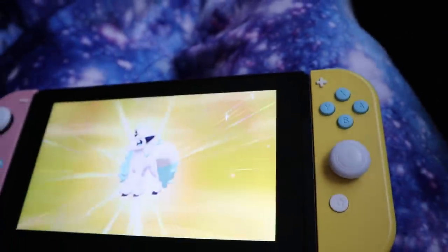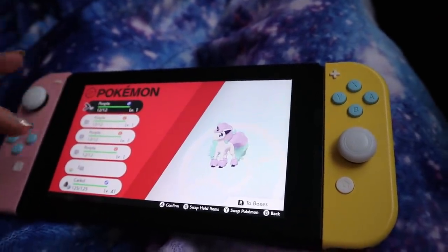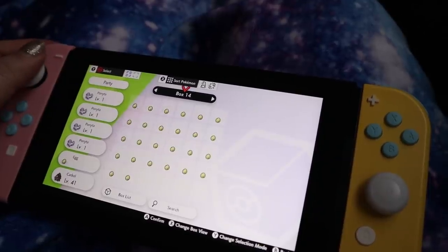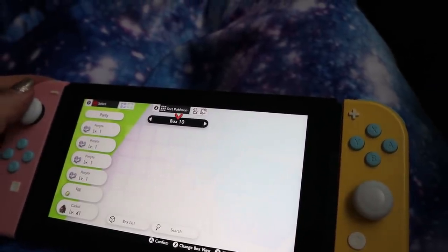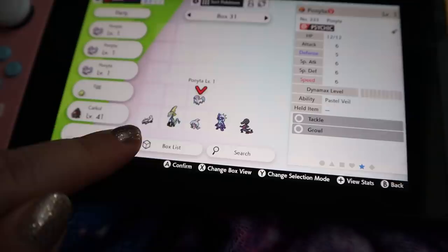I found a shiny pony! As soon as I turned my Switch on after walking three steps, a group of eggs hatched — the ninth hatch of today. Box eight was full through box 14. The count was 30, 60, 90, 120, 184 — that's fast! Now I can finally finish the game. I gotta finish it before the DLC comes out. This was like the last encounter-based thing on my list, and now I have a full shiny party.